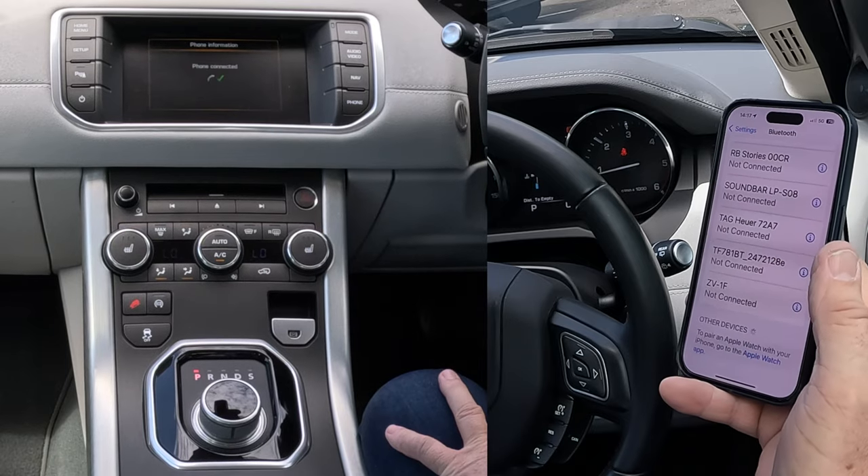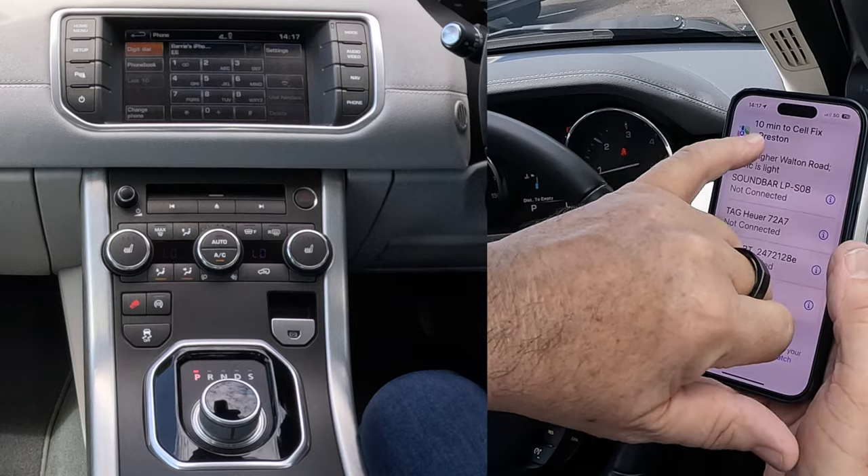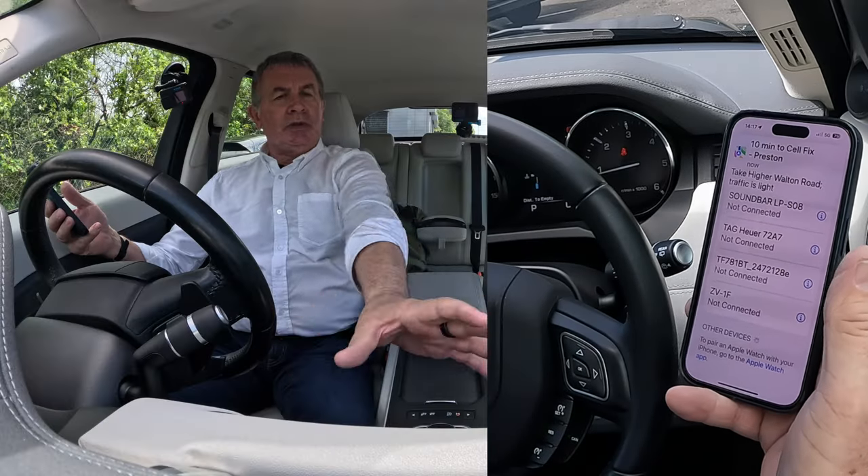Connecting to Barry's iPhone 15 Pro. Phone connected. It's just showing the sat-nav's come up there. So that's it — all done. There you go.